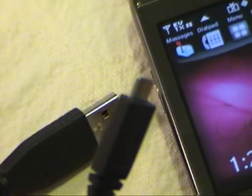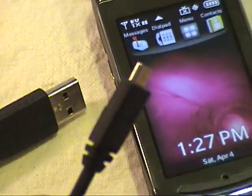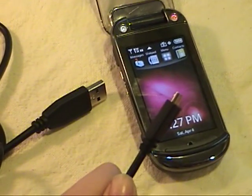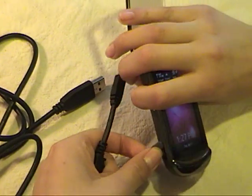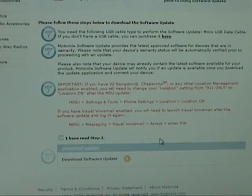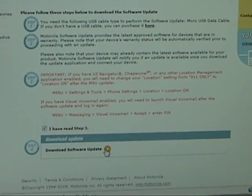You can find USB cables anywhere from Radio Shack to Best Buy to Amazon — they only cost a few dollars. Or check your digital cameras or MP3 players; it's a small USB plug called micro USB. Click this box, then download the software to your computer.